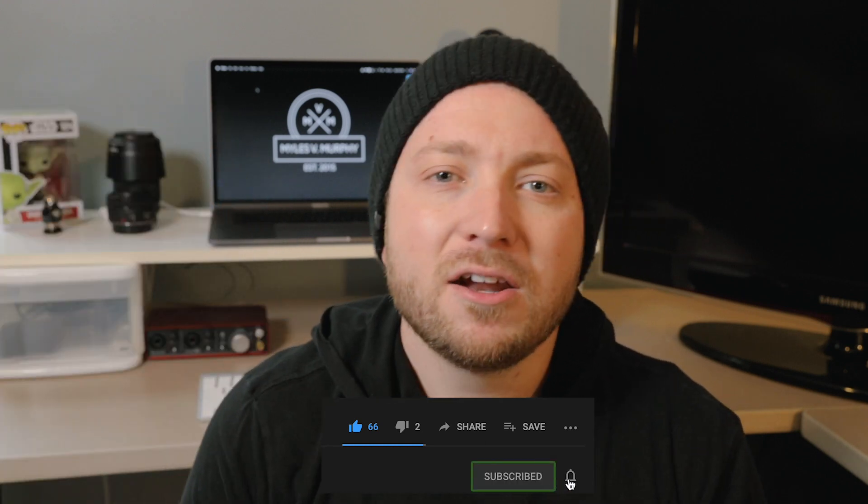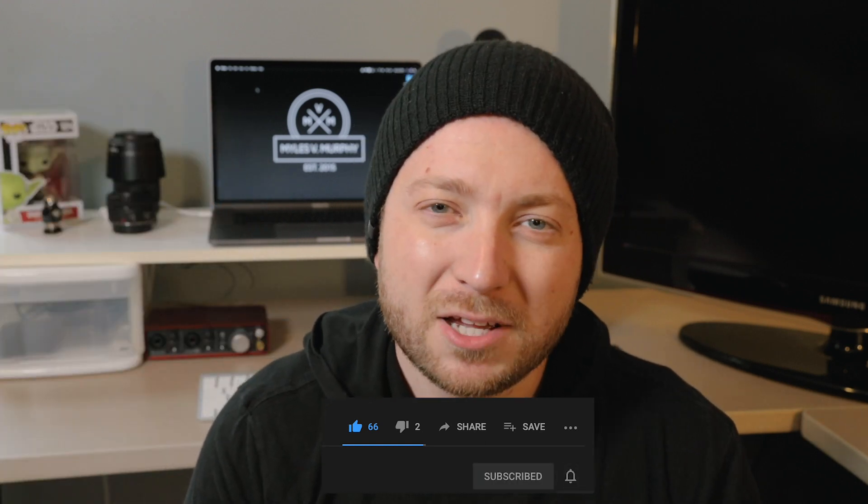Alright, so there you have it — my favorite camera strap, the Peak Design Slide. If you like these videos and you want to see more, smash that subscribe button down below and click that notification bell so you never miss another one of my videos. I'll catch you in the next video.